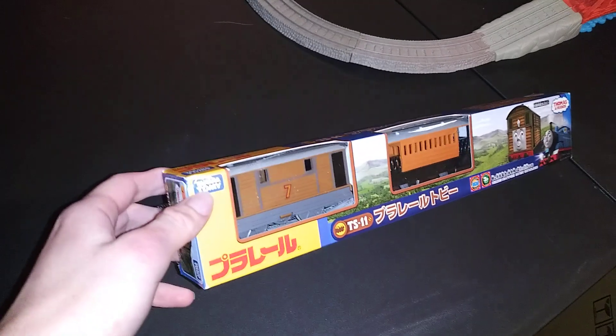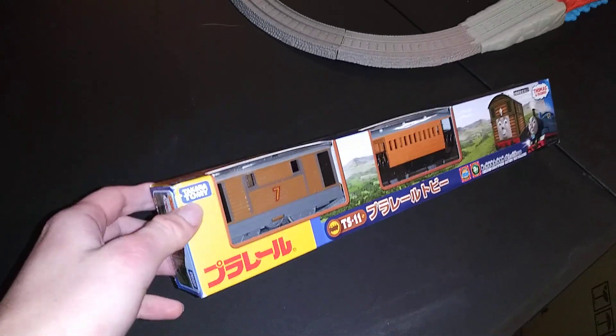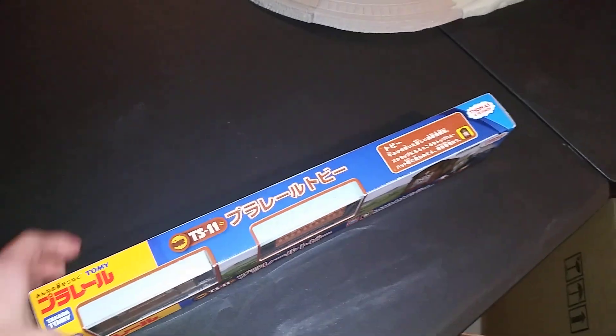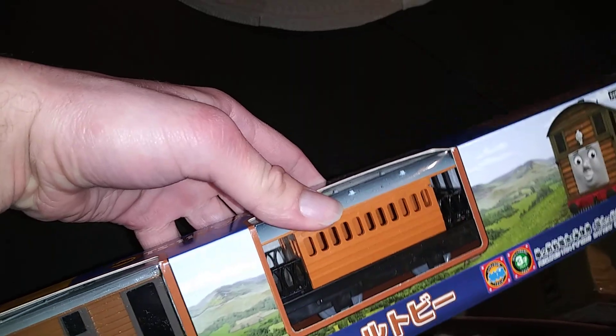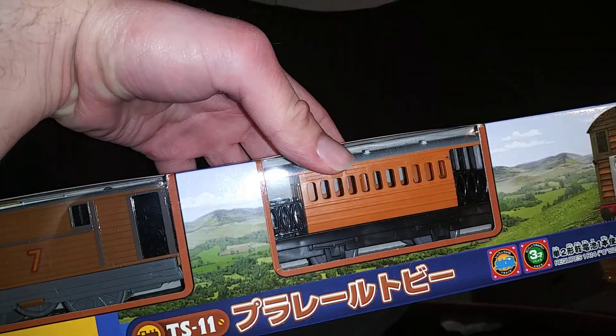Takara Tomy — well, Tomy and Trackmaster — they're literally the same thing. He also came with Henrietta, who happens to be Toby's coach.